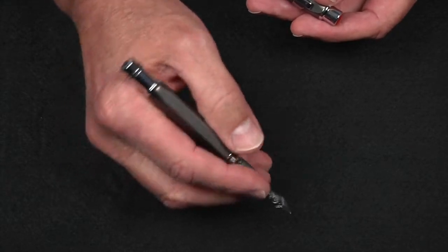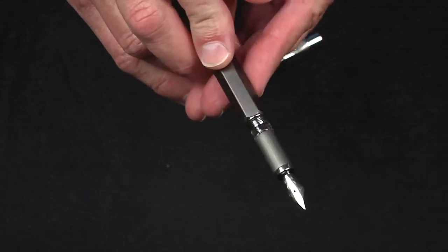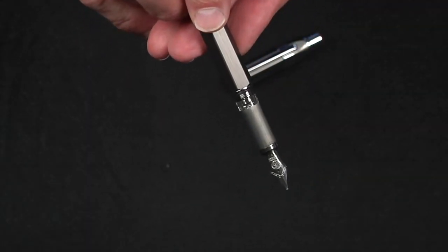The clip is removable if you don't want it — and I usually don't. And it has a huge ink window; just take a look at that.